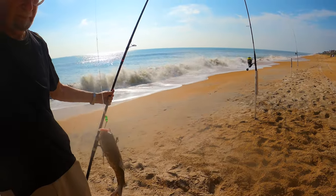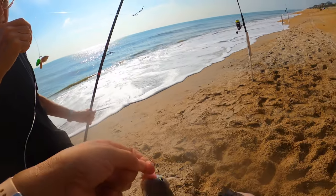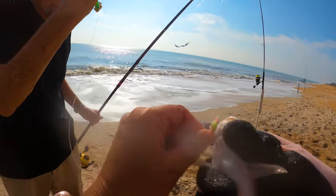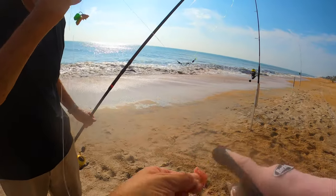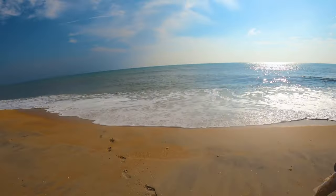I put the sand flea on the top. They're not seeming to touch the sand fleas today — they must be sick of them. This was fresh dead shrimp — I put the fresh dead shrimp head.